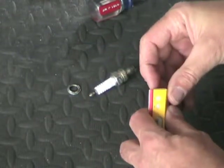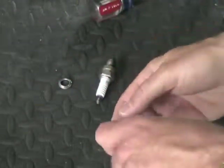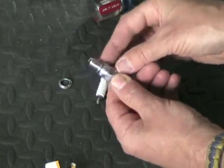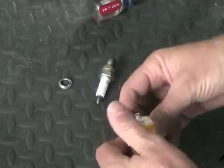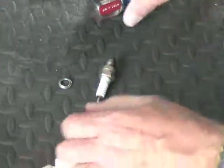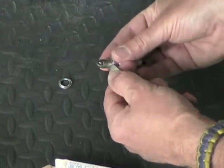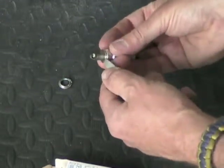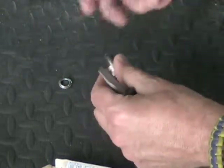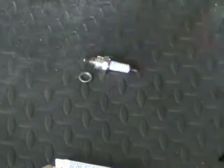I've removed the crush washer from the spark plug — here's the new one to show you what it looks like with it on there. All I did to get it off was take a screwdriver, put it underneath the edge, and just keep turning it like that until it pried up far enough, and then I was able to just screw it off once I loosened it up.